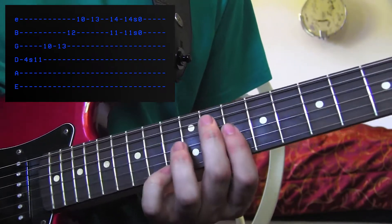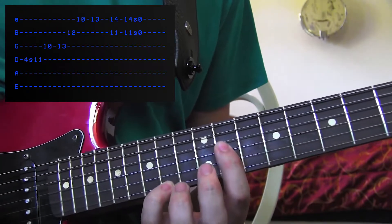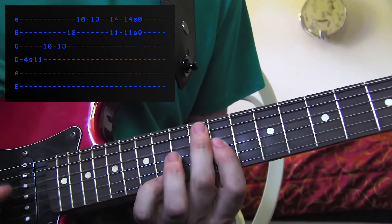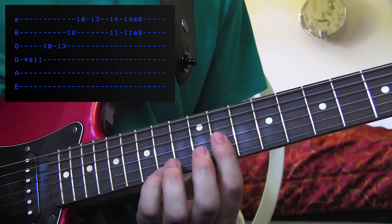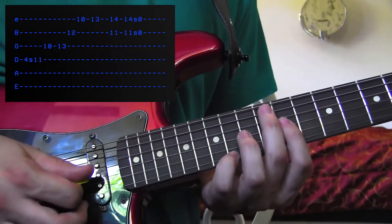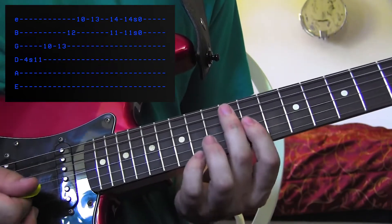I end it here instead of going on to the next part, so this is a little bit different. You're just going to play an octave here on the G and the E string — 11th and 14th fret. 11 on the B, 14 on the E, and you're going to hit that twice and slide it on down. Because cool guys slide — and cool girls! Okay?